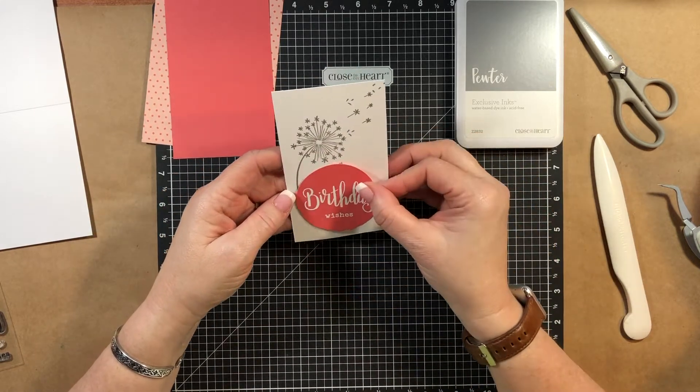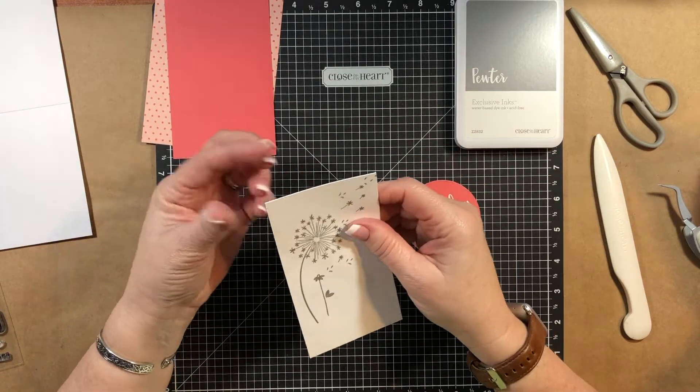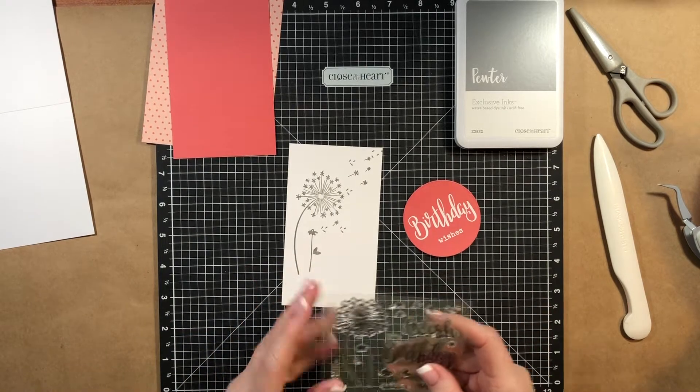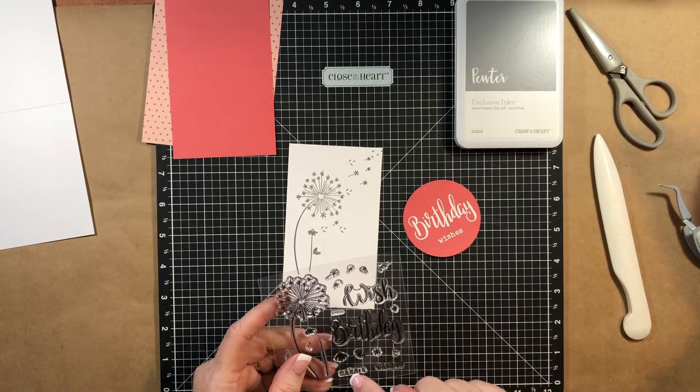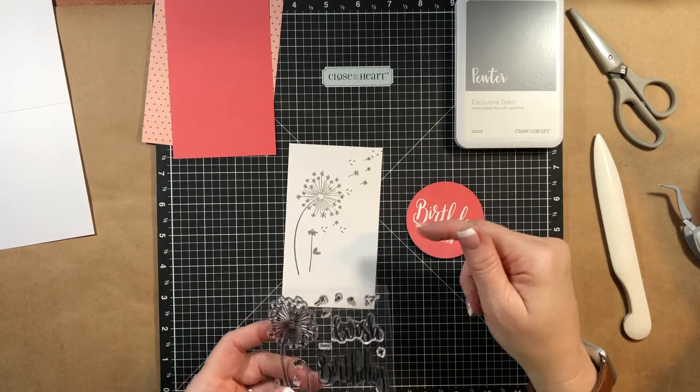That is really cute, but I don't think we lose anything by covering it up. I'll probably use this design again and actually use it like they did in the book. This design came from our idea book, and they used Make-A-Wish, so you could get that on a smaller circle and then you wouldn't cover up some of your stamping.